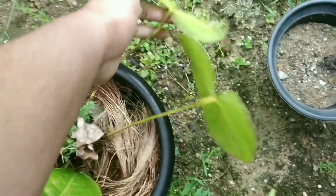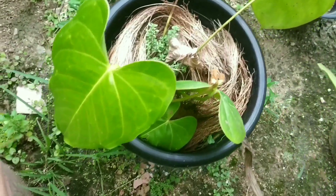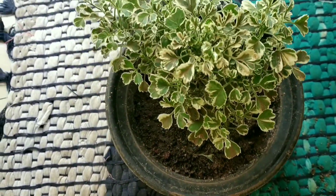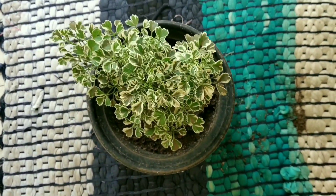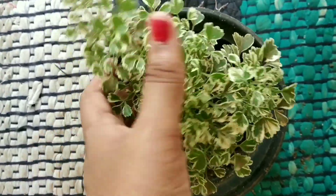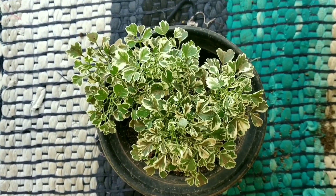The next plant is Anthurium, which is a good indoor plant. Following that is the Aurelia plant, which comes in a variety of green leaves and is also a good indoor plant. It can be kept in a shaded area away from direct sunlight.